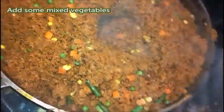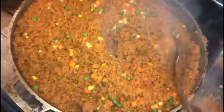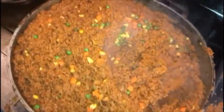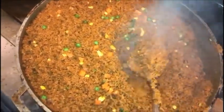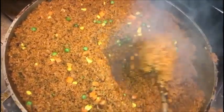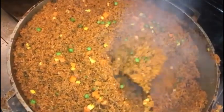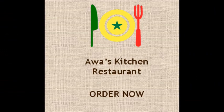Now the rice is ready. You guys see how it looks. I'm about to serve it and sell this whole thing because I have a restaurant now — everything is for sale. Subscribe and leave some comments below. Thank you for watching. Bye!